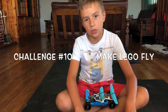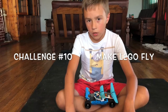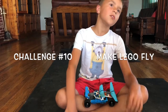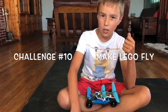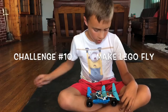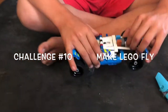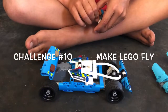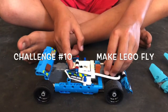I thought about how to make a Lego airplane fly. I didn't really test this before, but I think it will work — I'm not that sure. It's the same car, the only difference is what I made: I put that piece off and put them like that. That's all the difference I made from challenge number 9.